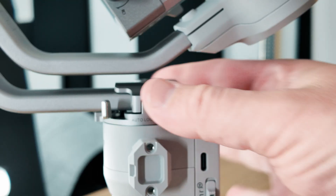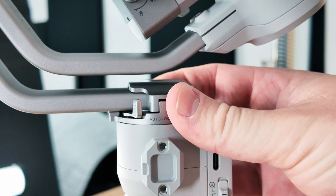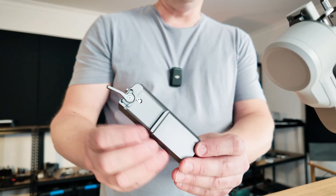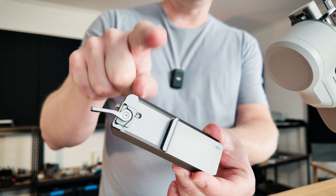We're going to start with this axis locked, so hit that and give it a gentle wiggle until it locks into place. Next, attach this lower quick release plate onto the gimbal — then the camera with the other release plate will attach here.